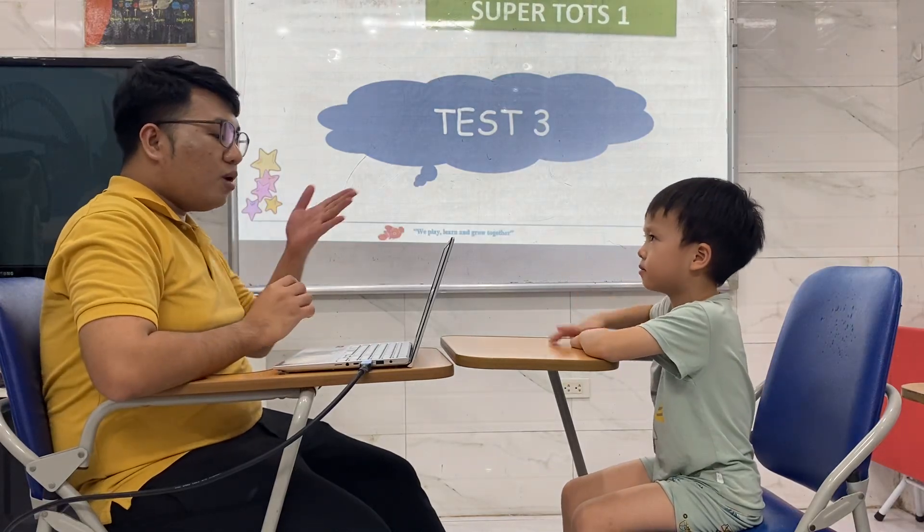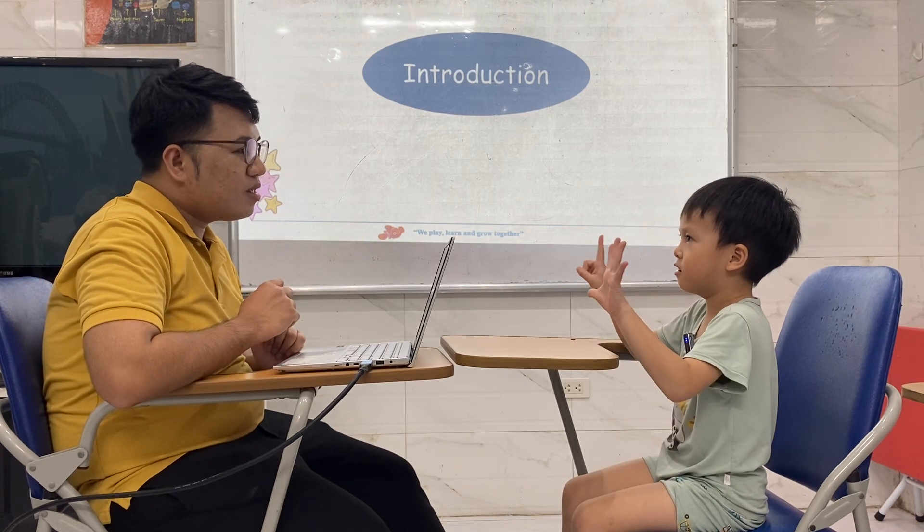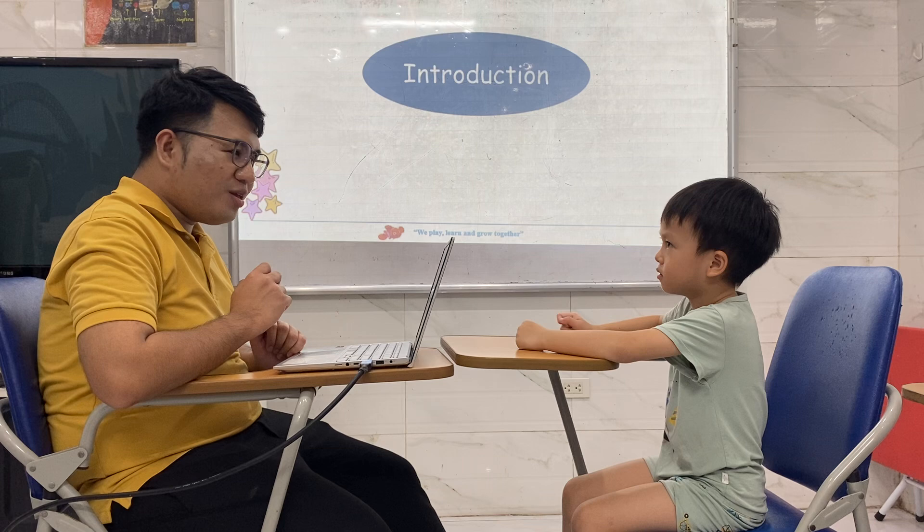Hi! What's your name? My name is Ming Phu. Hello, Ming Phu. How old are you? I'm six years old. Six years old. Wonderful. And how are you today? I'm happy. Very good.